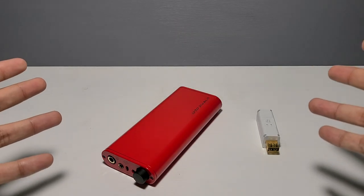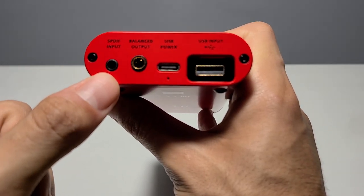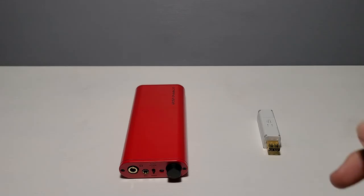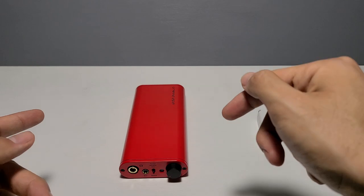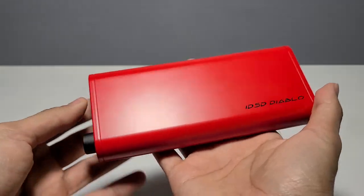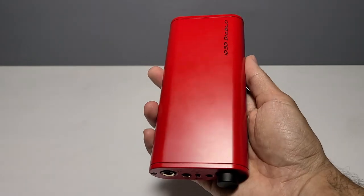Welcome back to the channel. Today we're taking a look at the iFi IDSD Diablo. It's iFi's very own high-end DAC amp for those of you who need that hellish power boost above the rest while on the go. So let's not waste any more time, let's jump right into it.